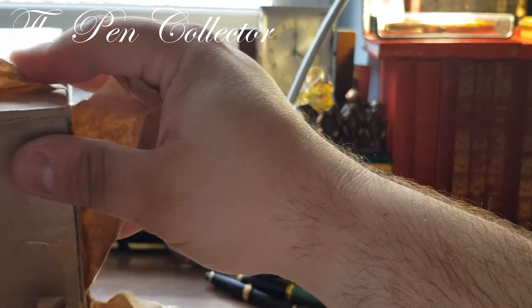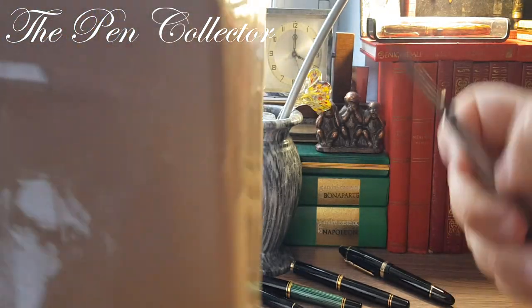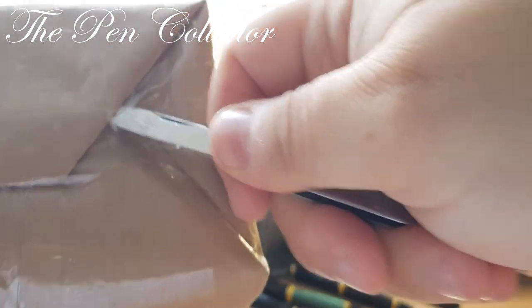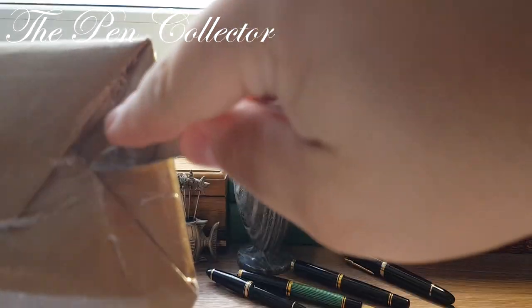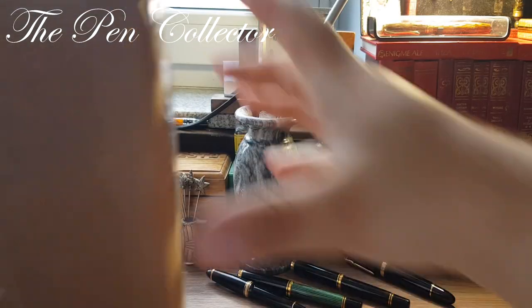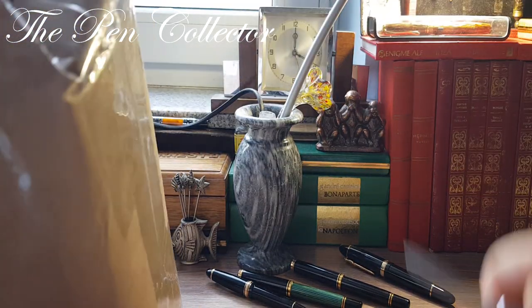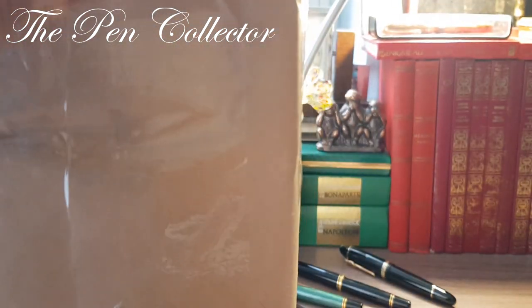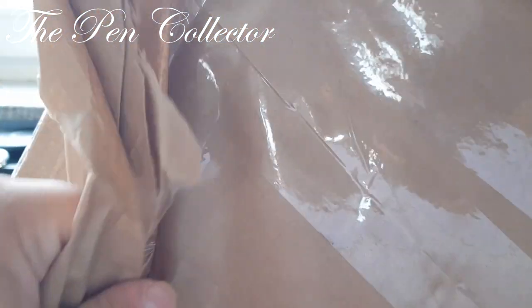Inside this sleeve it is another cardboard pack, and now I have to remove these parts. I definitely should use some scissors, but it's all right — I've reached the inner pack.